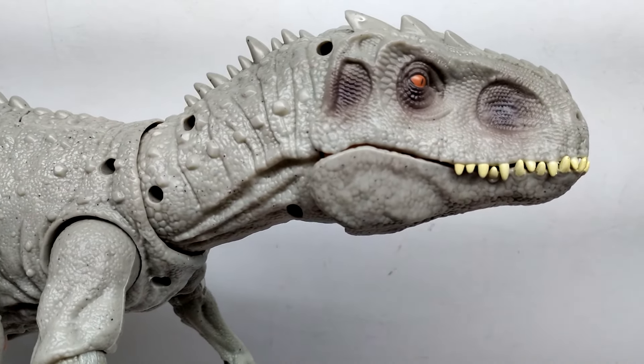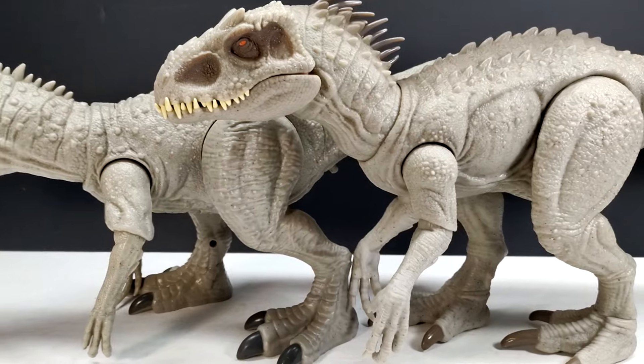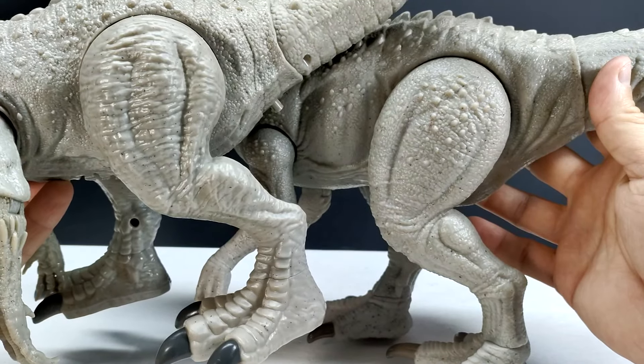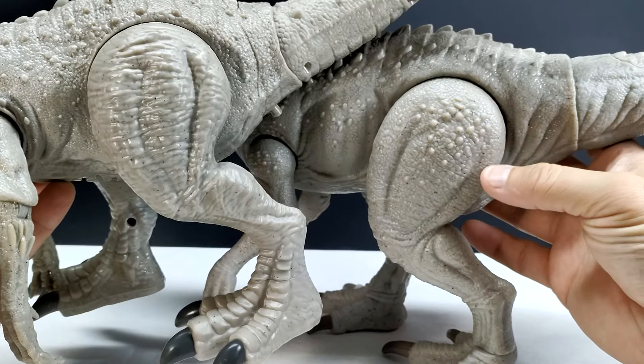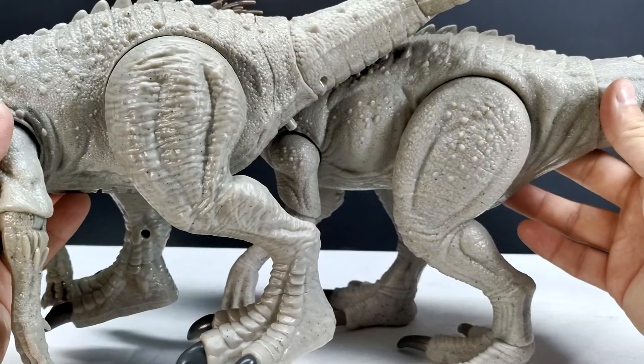Checking the Mattel version next to this one, both figures are very similar in size - almost the same - except the Mattel version has more length to the tail. The legs are positioned in the same way. This figure is honestly a mystery to me because it looks so much like a Mattel bootleg, but some areas definitely are not. The legs you can tell were not Mattel - the detail is so much more impressive and vibrant on the Mattel version, whereas this is just super cheap and generic looking.